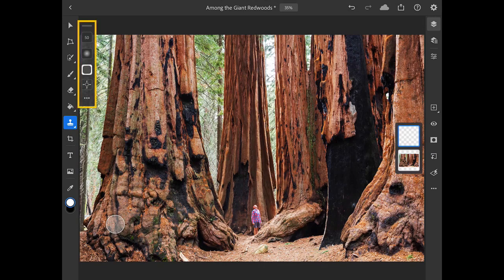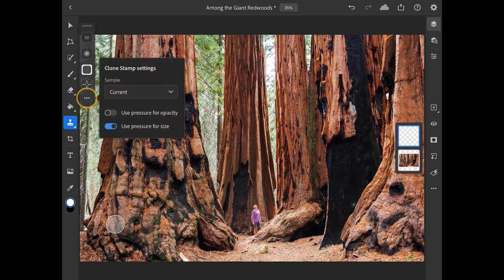In the Tool Options bar for the Clone Stamp, I'll tap the three dots at the bottom and I'll open up the Sample menu and I'll choose Current and Below. This will allow me to sample from the underlying image detail but place the new retouching on the layer that is above the main image.